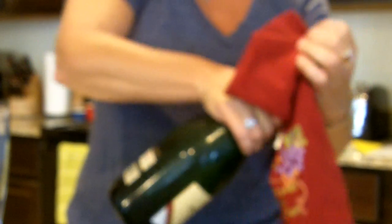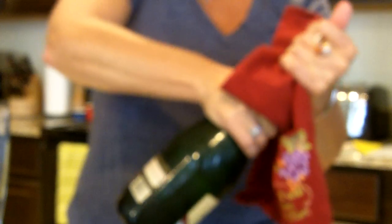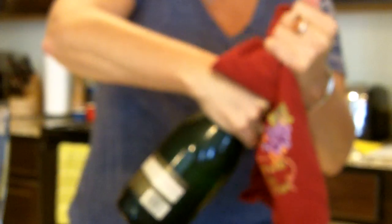Turn the bottle to about two o'clock on the clock — hold the cork and move the bottle slowly. It shouldn't make very much noise at all, but that made kind of a celebratory pop sound, which nothing's wrong with that. It's said that if you open a bottle of champagne correctly it should just make a nice little gasp, but you know how that goes.